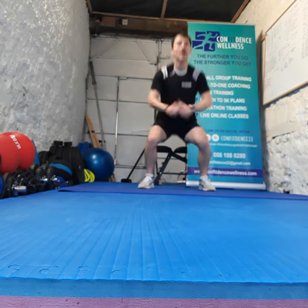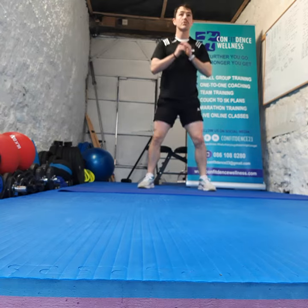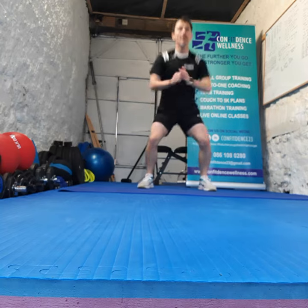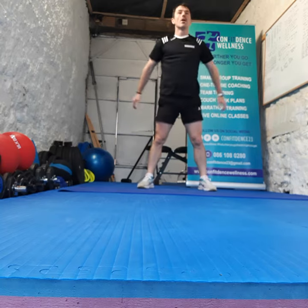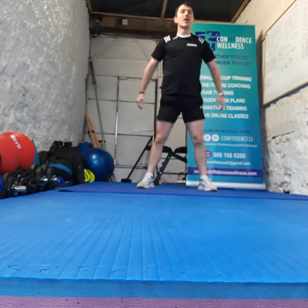Here we go now guys, as many reps as you can. Let's go. Push up through the heels, head up, shoulders back. Come on, you got this. Only limit is you. The farther you are going, the stronger you are getting. Let's go.